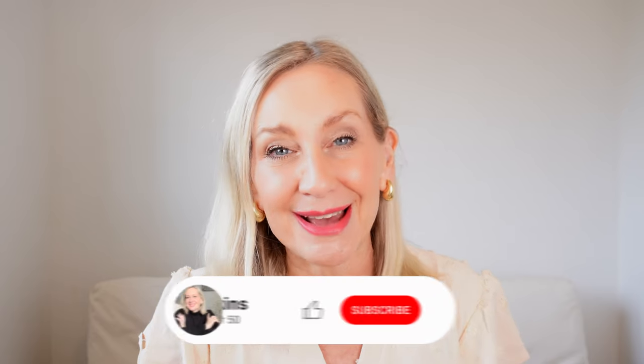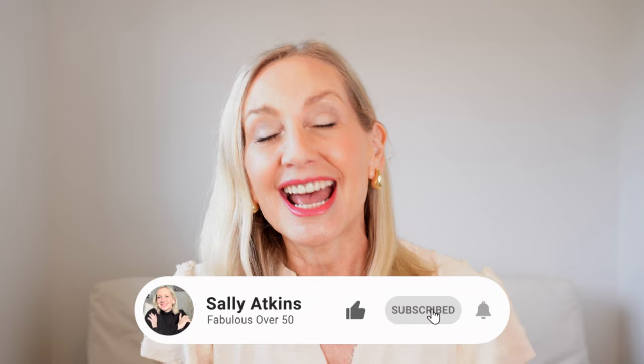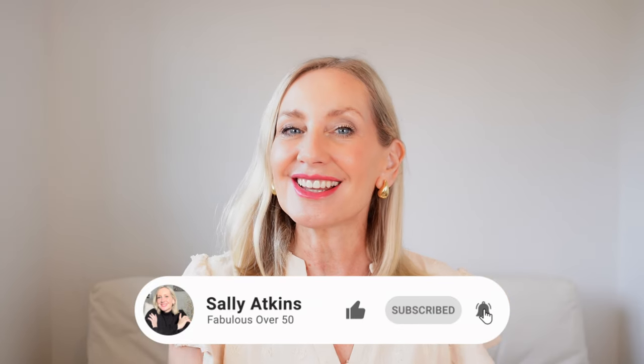I hope you enjoyed this video and if you did please give it a thumbs up and think about subscribing. Maybe share it with your girlfriends. I aim to bring videos just like this every single week to help you not only look good but to feel fabulous. Until the next time — bye for now.